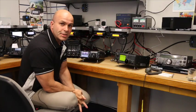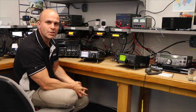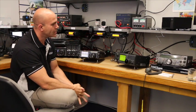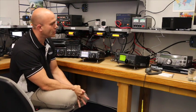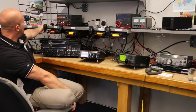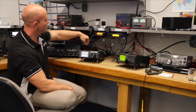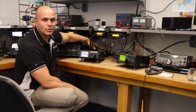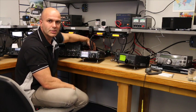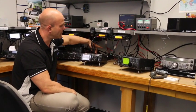I'm Justin G0KSC and we're here at the Waters and Stanton demonstration centre, looking today at the FT-991 and comparing it against some friendly foes — the IC-910 from ICOM and the FT-857. We have those radios all switched to two 10-element Innovantennas Yagis which are pointing towards Belgium, and we're going to compare the receiver performance on all of them.